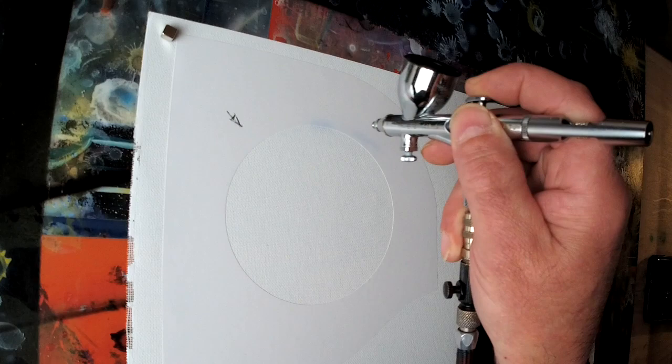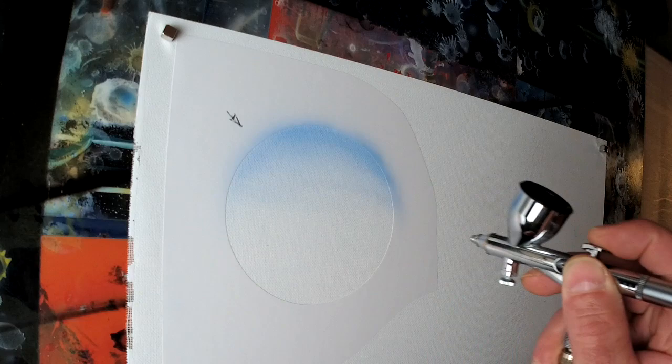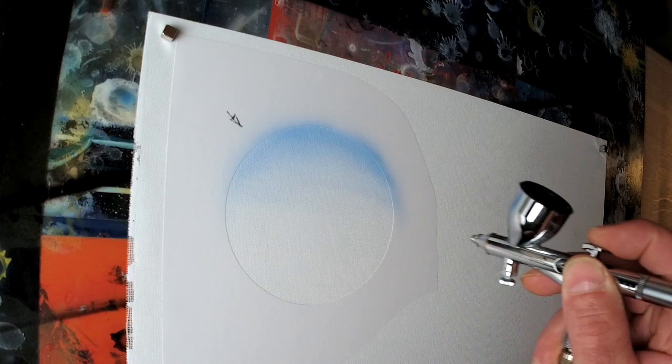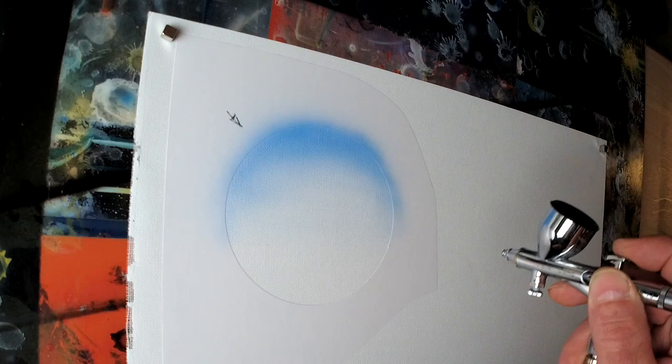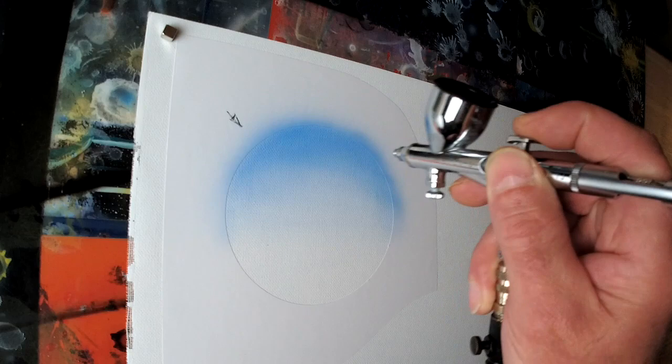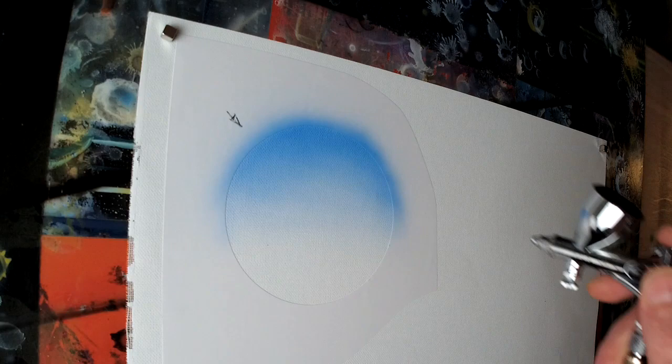Your blue is your sky color — it's a clear day, nice blue sky. You just want to lay that down and fade it out at the bottom. You can make it pretty dark at the top if you want. I'll do that just for the sake of the video. I'm also using a quick connect on my brushes. We've got our base color laid in. So we're pretty much done with the blue, and we'll switch over now to black.